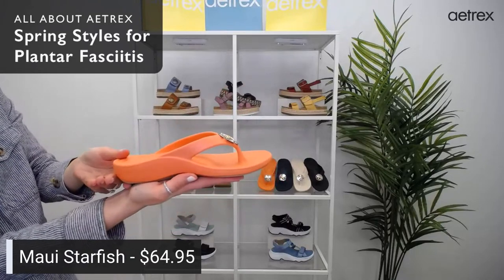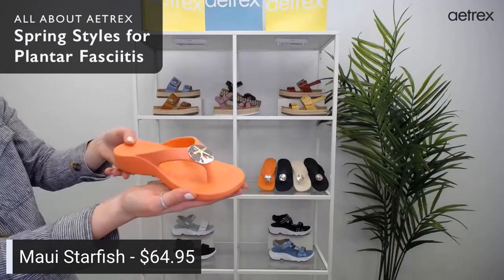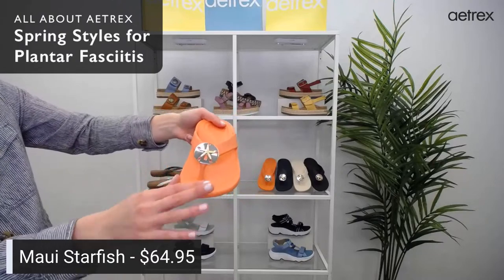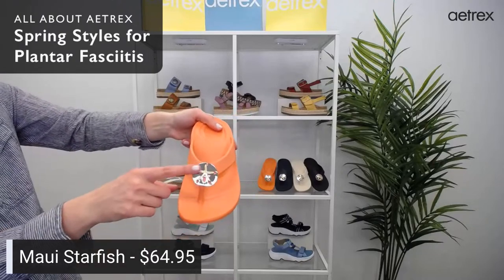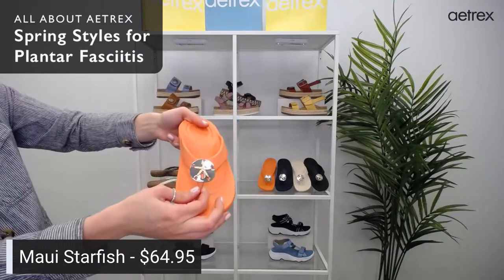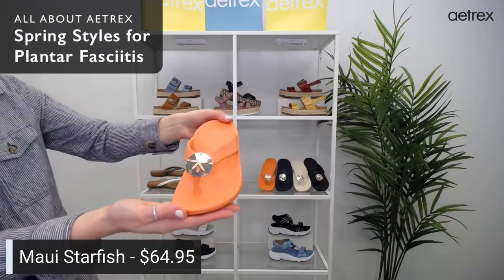They are $64.95 and come in a bunch of colors: black, blue, coral, and more at atrix.com. Let us know what you think — this little starfish design really makes you excited for summer. It makes me think about going to the beach. That's the Maui.